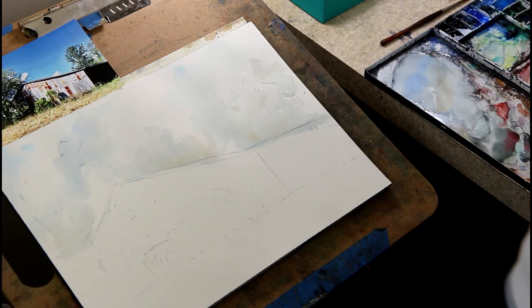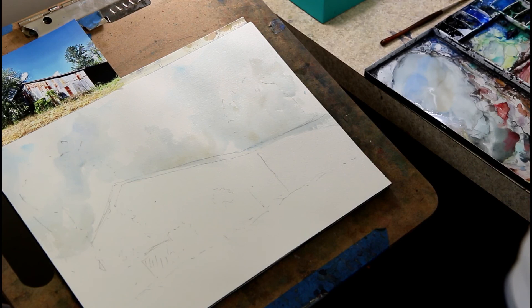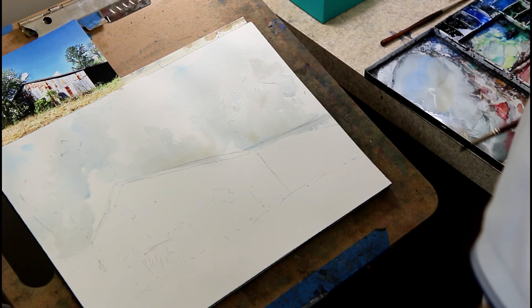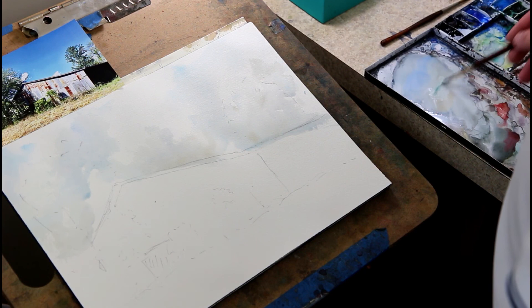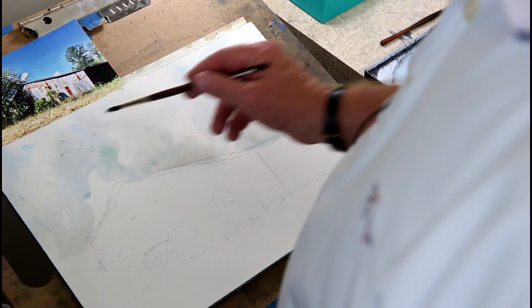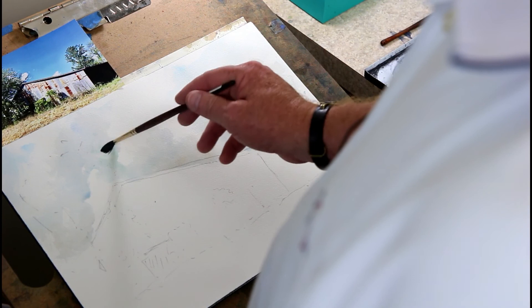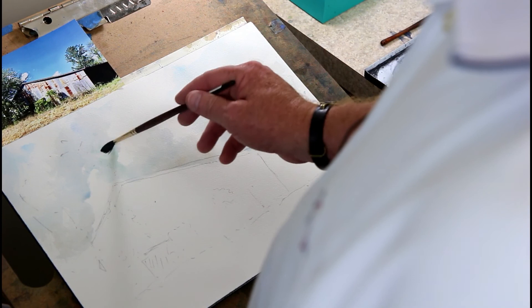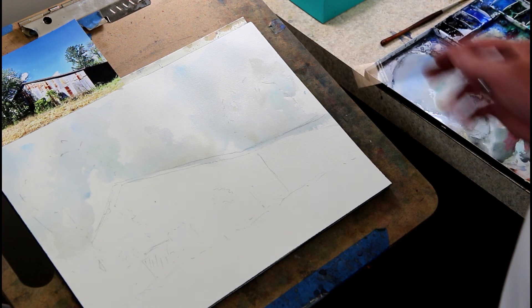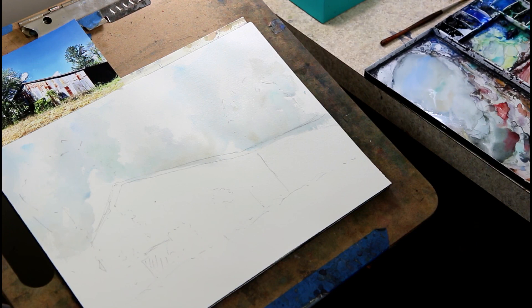I've got some hard edges I don't really want, so I'm going to take the synthetic brush with water and smooth those out. A color in the sky that usually indicates some sort of storm is a cobalt teal blue — if I just touch that in, it'll dry a lot lighter than it looks now. It seems very green right there, but I'm going to connect it on the other side with the same color, lightened up a bit. I always like to connect my paintings from side to side, so I'll put a little on the other side too and let it blend in.